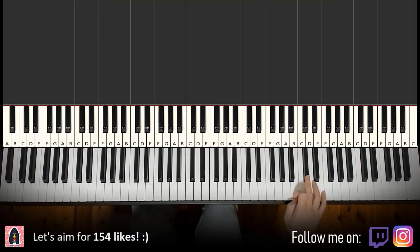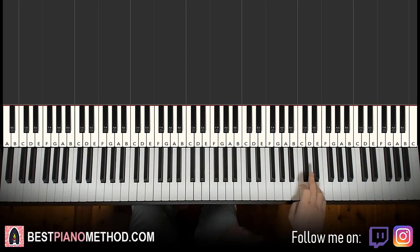So right hand starts on the high C sharp here — middle C, chord, octave C, another octave C, C sharp here. So it goes C sharp, B, A, B, A.